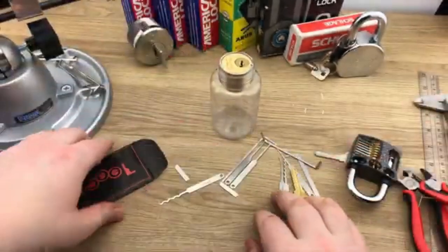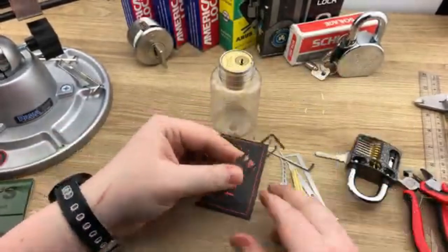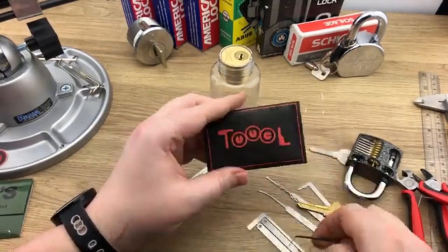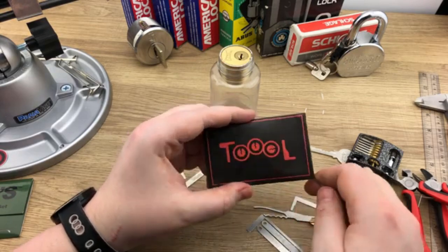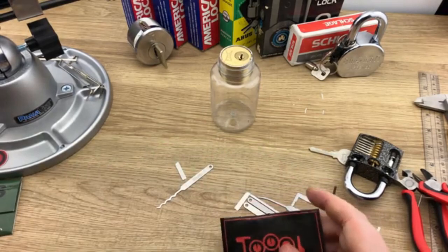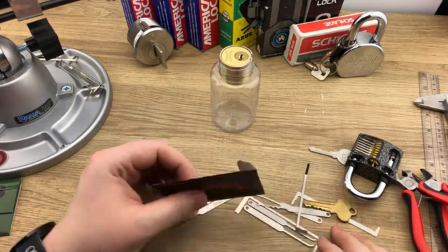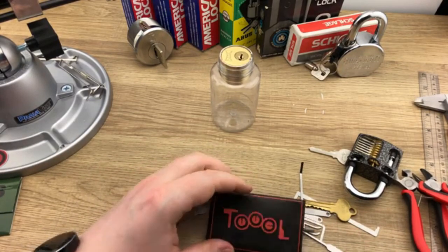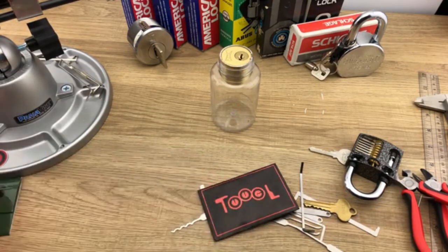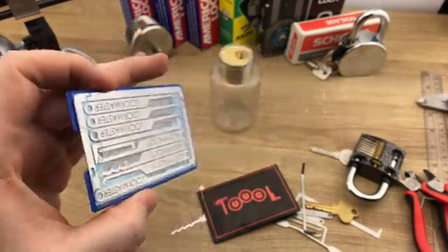Thanks for watching, guys. I hope you got something out of it. I have one of these TOOOL cards to give away — brand new. To enter, be a subscriber, leave a comment below telling me what you think about the TOOOL emergency pick card, any flaws you see, or upgrades you'd suggest. I'll also pick from those who share the video on Facebook, Twitter, Reddit, or Instagram. Thanks so much for watching, and I'll see you tomorrow for the much-requested Bent Lock Master set!